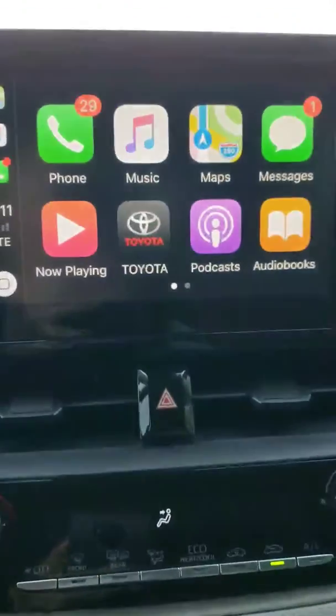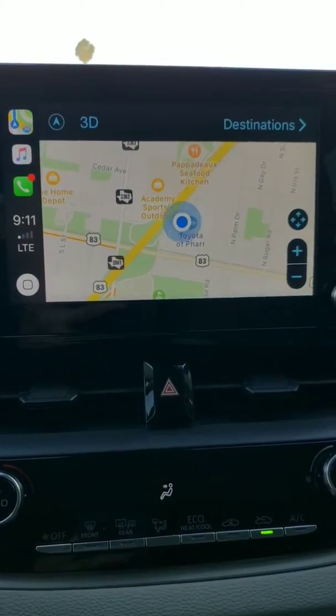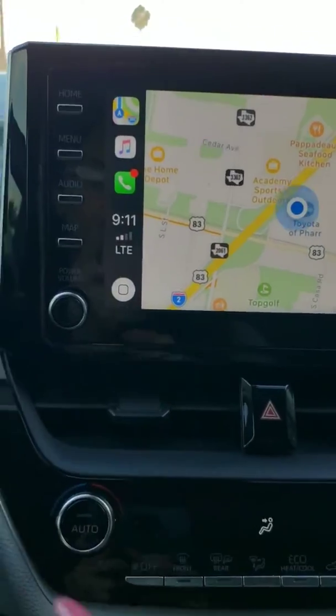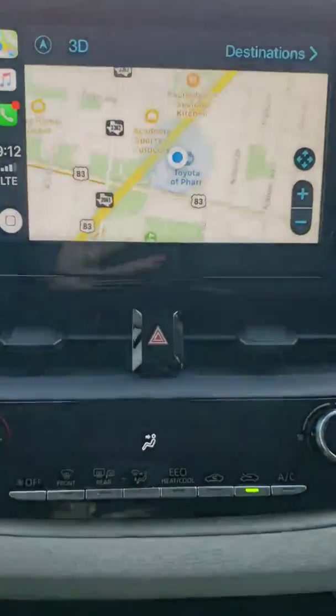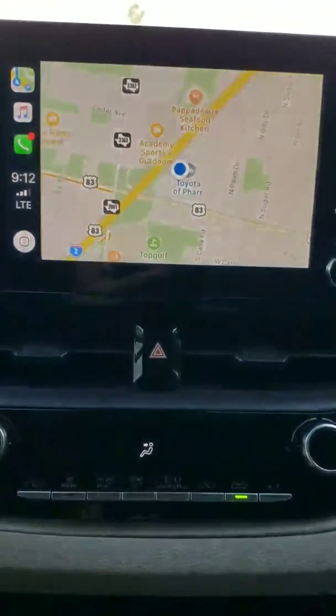We're all set. So if you want to use maps, you've got your maps there. If you want to go back home, you can access Apple CarPlay from your home screen display. Thank you guys. Until next time, it's Dorothy Zarate again at Toyota Farr. Have a nice day.